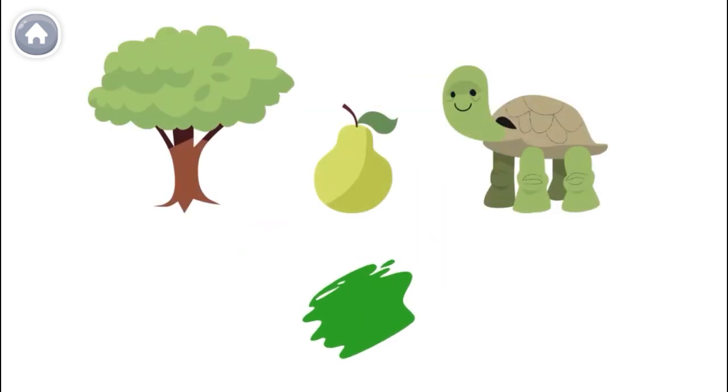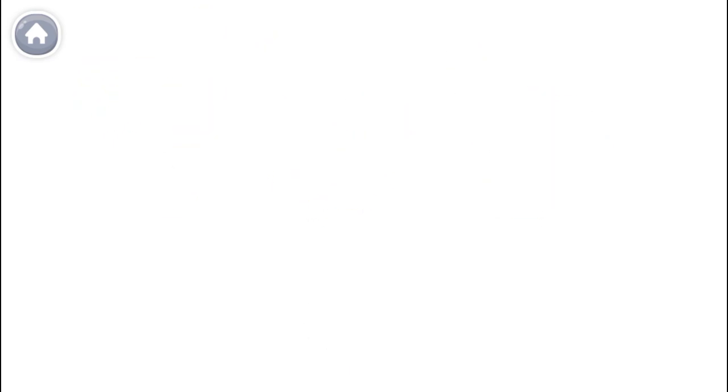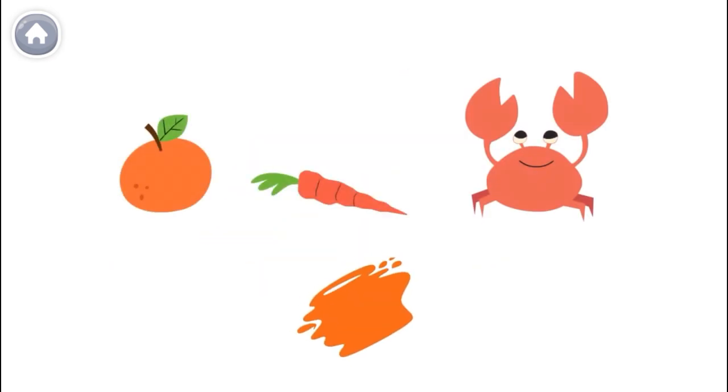All of these things are green. This is red and yellow. When you mix them together, they make orange.